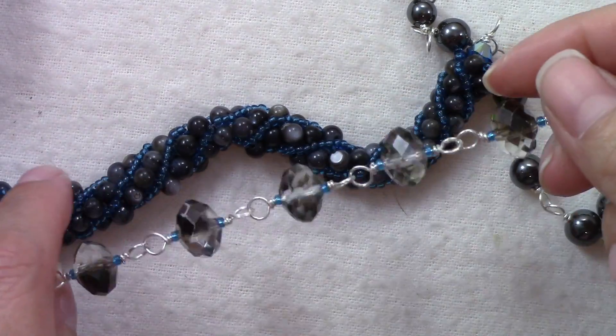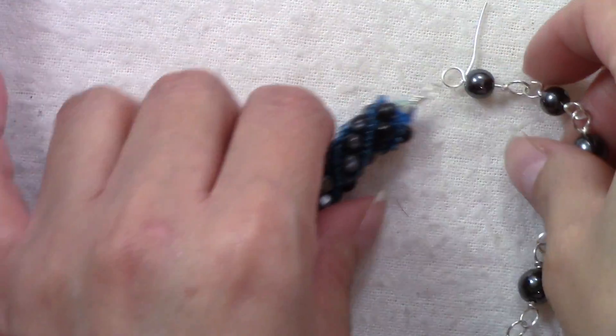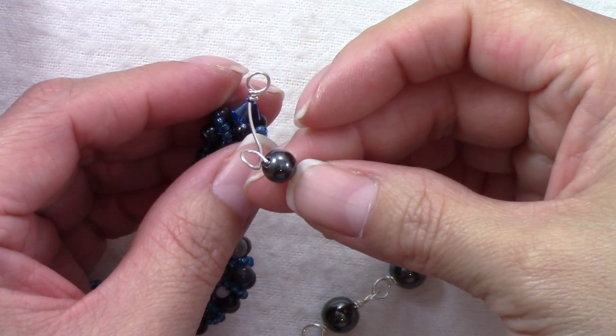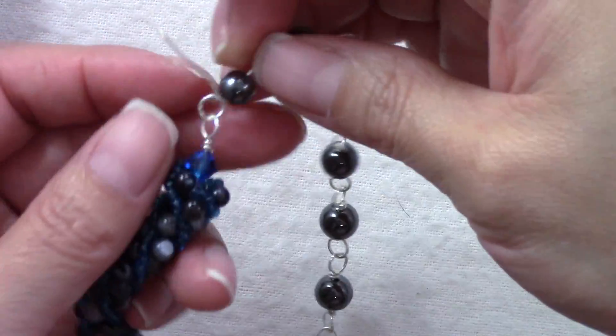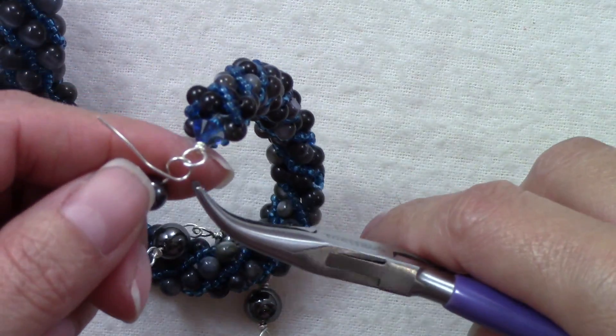I'm done adding my beads. I have the length I need for my necklace, so it's time to close it. Before you close the last bead you add, you're gonna pass it through the other side of your necklace. Now you can go ahead and close it.